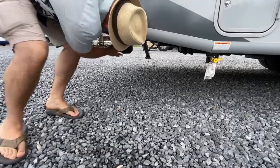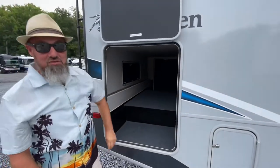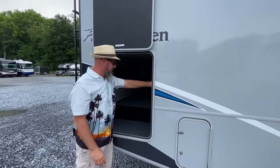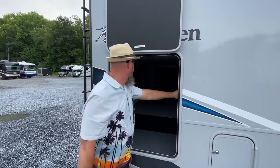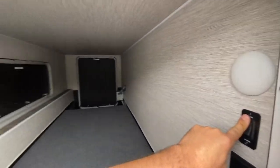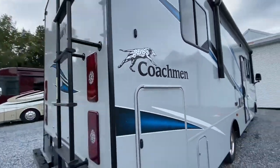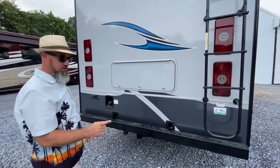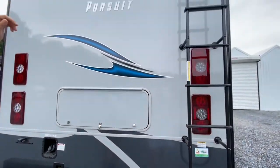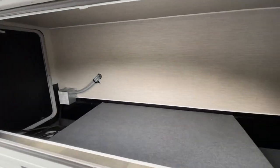You've got stabilizer scissor jacks here. This does not have four-point hydraulic leveling — it's got stabilizer jacks. Entry-level coach. You do have a GFI outlet in here and an LED light, with access from both sides and the back. I don't think I've ever seen stabilizers quite like that.